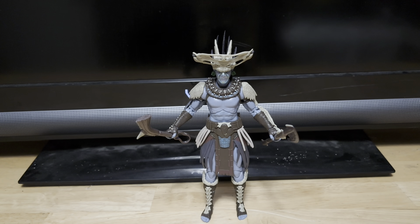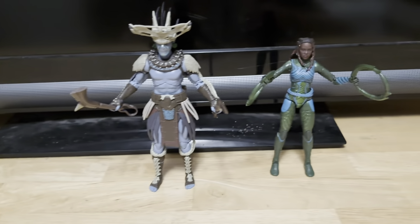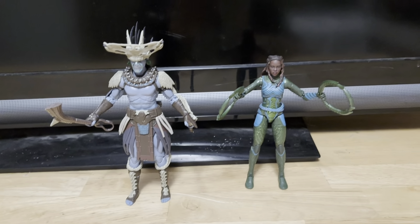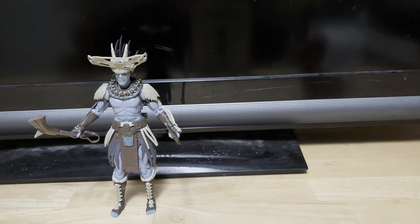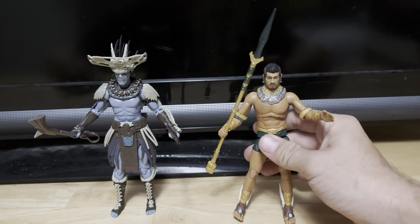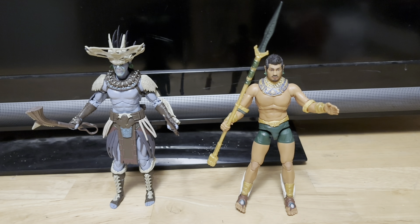This figure looks great. Before we take a closer look at the figure, let's do a quick size comparison. Here he is next to Nika — let me get Nika in here. And then let me get Namor in here. Getting Namor in here — he's the leader of this guy. And here's how they look together, looking pretty sick.